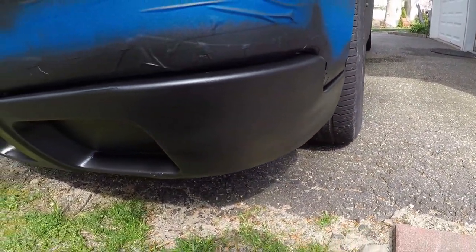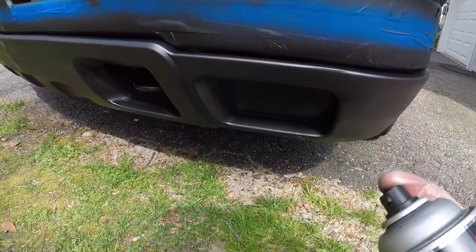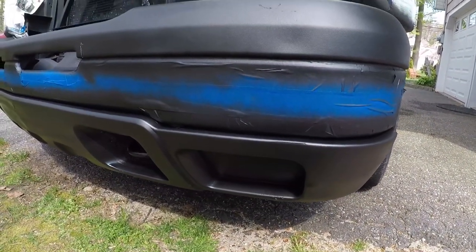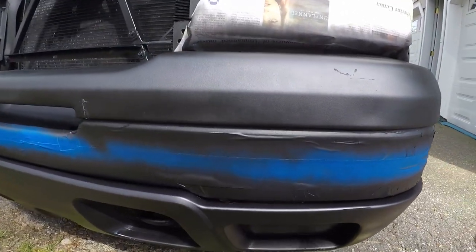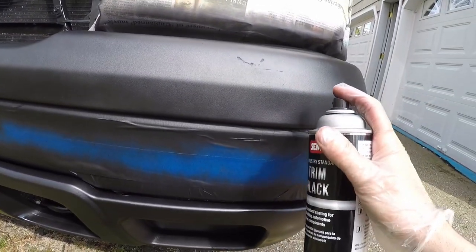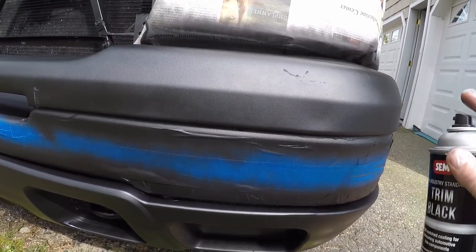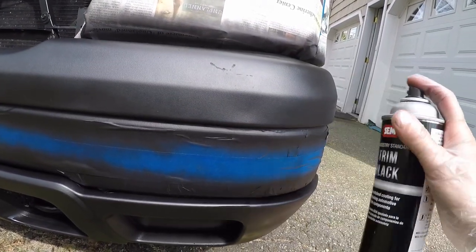Now I'm gonna use this Semtrim Black. If you're not used to spraying stuff — it's kind of experience — but you don't want to get too close, you don't want to get too far. You kind of want to be like four to six inches away, with a nice sweeping motion, like so.